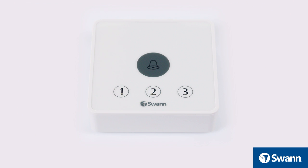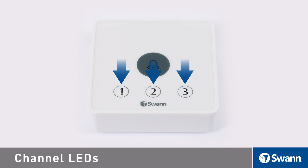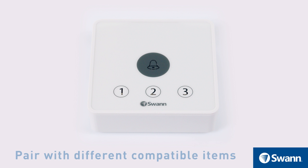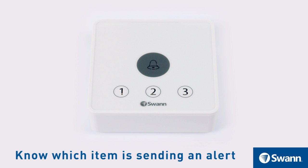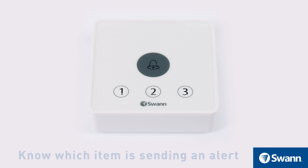Looking at the front of the indoor speaker receiver unit, you will find a doorbell LED and the channel LEDs. Each channel has its own sound alert that can be paired with different compatible items, with the benefit that you can know which item is sending the alert detection due to the distinctive sound of each channel.